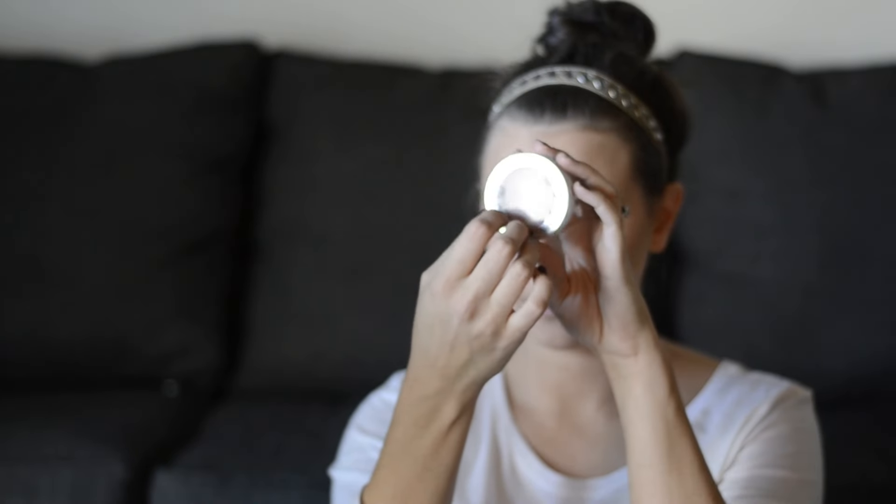I then take this highlighter, which is actually a blush by Hard Candy — I believe it's exclusively at Walmart. I apply that with a stipple brush right above my eyebrows and on my cheekbones, then take a bit on my ring finger for my cupid's bow.